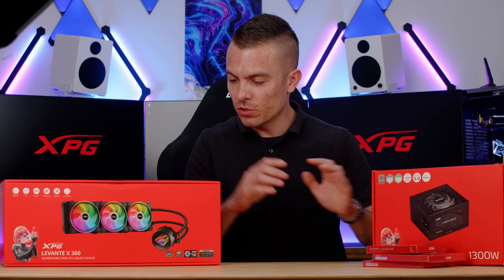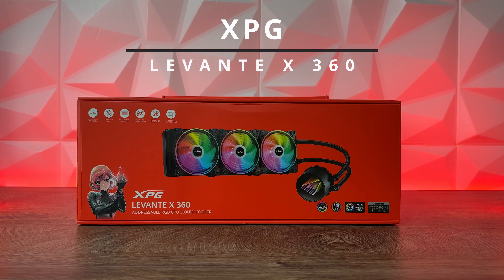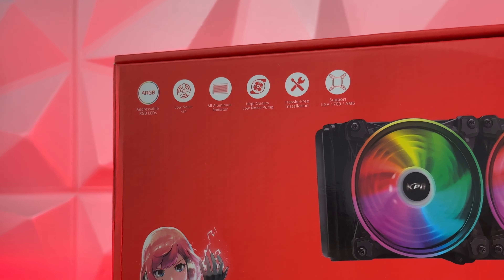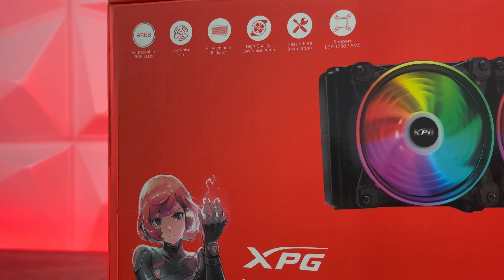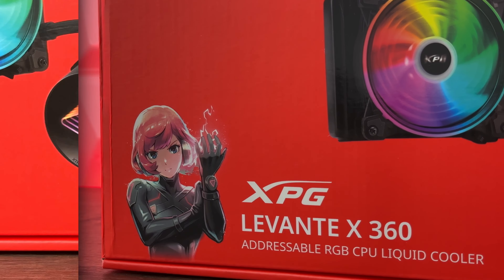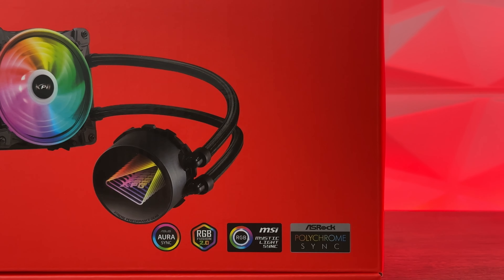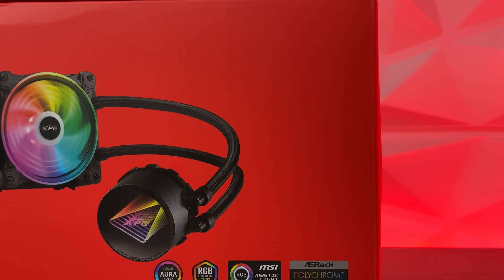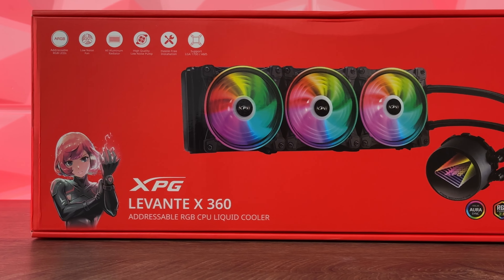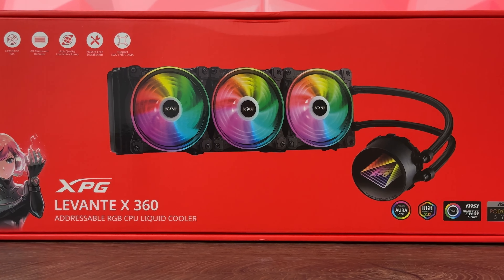Today I'm going to talk about the Levante X360 addressable RGB liquid cooling solution paired with the Battlecruiser case in full white. Unfortunately the Levante X isn't available in white, but I'll manage to make it look interesting. We'll also take it for a spin to check performance compared to other AIOs and share insights on cooling an AMD processor.